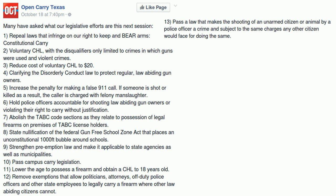Their eighth goal is state nullification of the federal Gun-Free School Zone Act, which places an unconstitutional thousand-foot bubble around schools. States cannot nullify a federal law — federal courts can. The Gun-Free School Zones Act we have now was put in place after the previous version was struck down; the two are almost word-for-word identical, but this one justifies itself by raising the specter of the Commerce Clause.